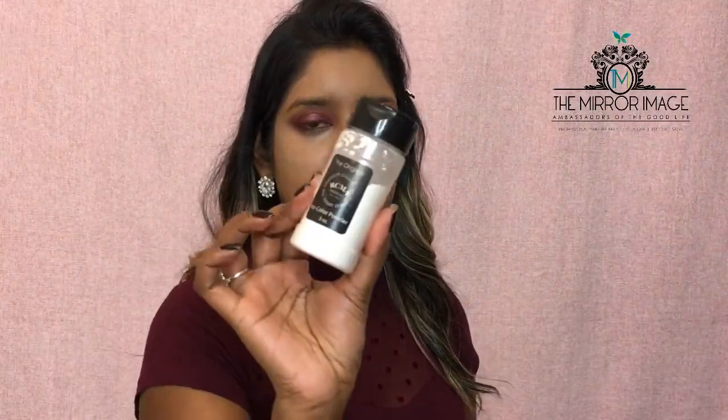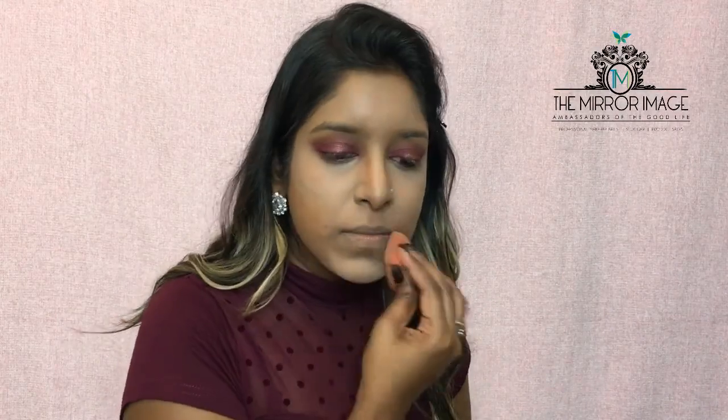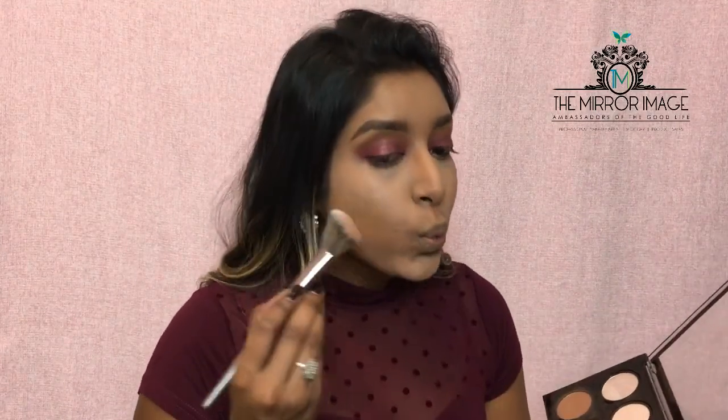Next, picking up my RCMA no-color translucent powder, just dusting a little to set all the places I highlighted. Now it's time to do my eyebrows — I'm going to do those off camera quickly. For contour, I'm picking up my Next palette and mixing three shades together, using an angled BH Cosmetics contour brush just to carve out my cheekbones.